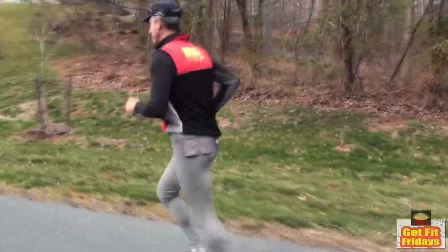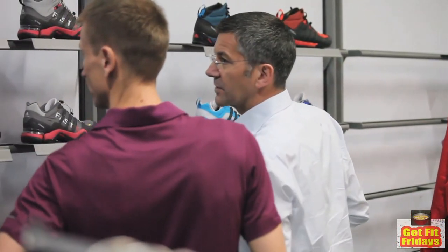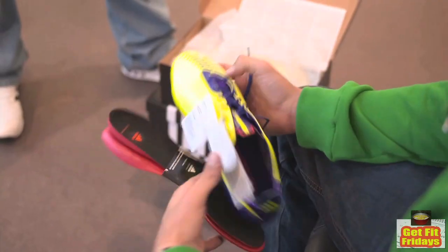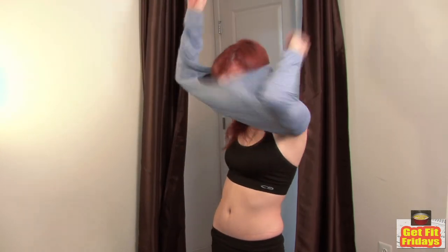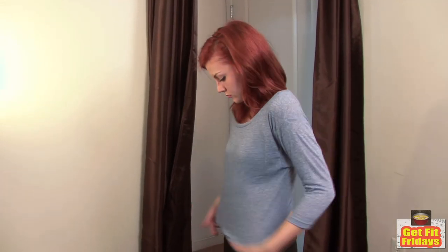Running does serious damage to your body over time, so investing in proper equipment is key. Many athletic stores can test your foot to find the perfect fit, and clothing designed for runners will keep you cool and keep sweat under control.